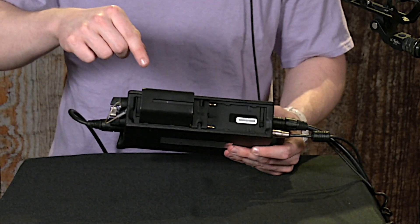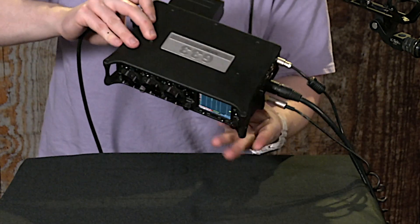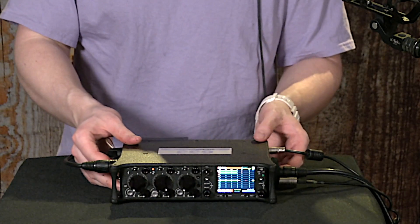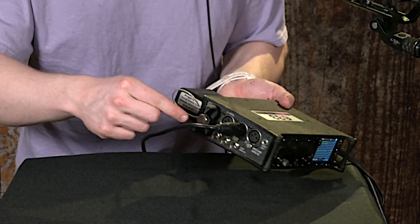Here's one right here, and there's a space for another one right here. When those run out, if they're not replaced while the device is running, it will default to using its six internal AA batteries loaded in right here.